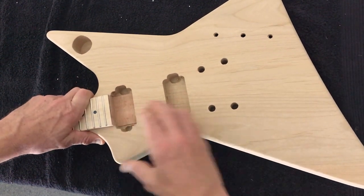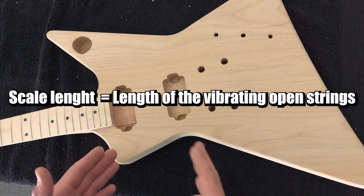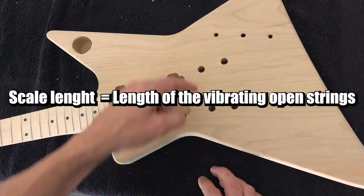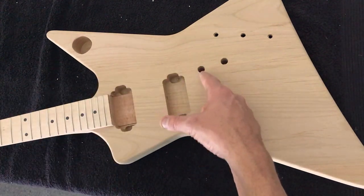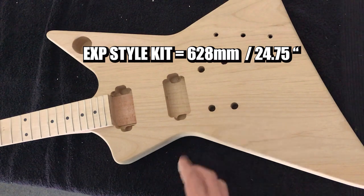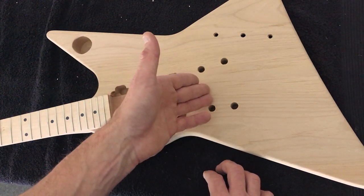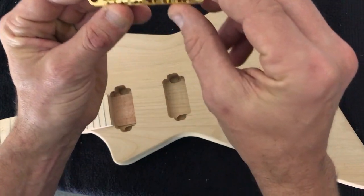Once that's in place we want to check the scale length. For those who don't know, scale length is essentially the length of the vibrating string — from the bridge to the nut. On this style of guitar it should be 628mm or 24.75 inches. I've already pre-checked this one, but you should check that and make sure it's right. If it's out by a couple of millimetres don't be too concerned — the saddles are able to be adjusted too.